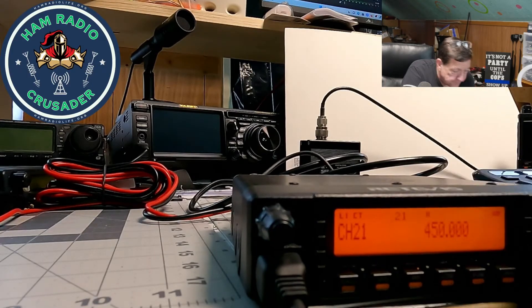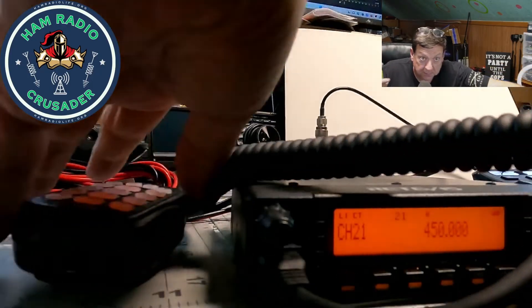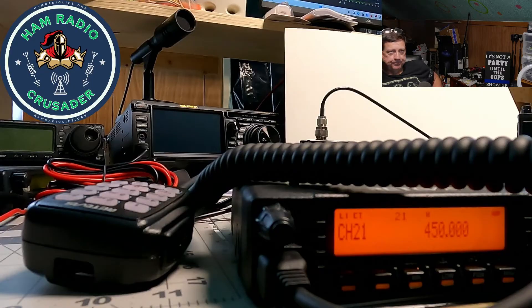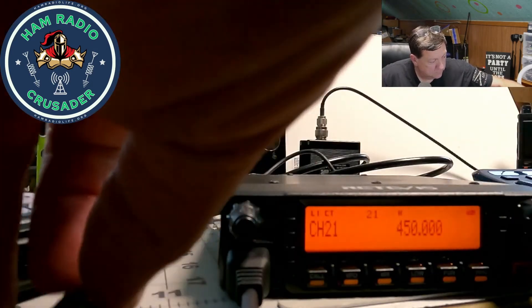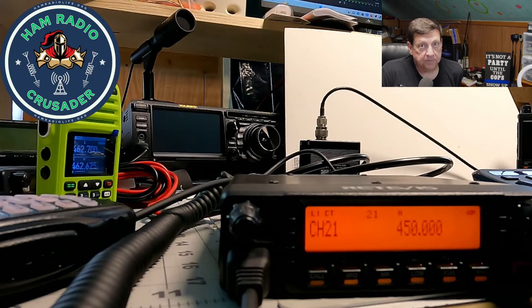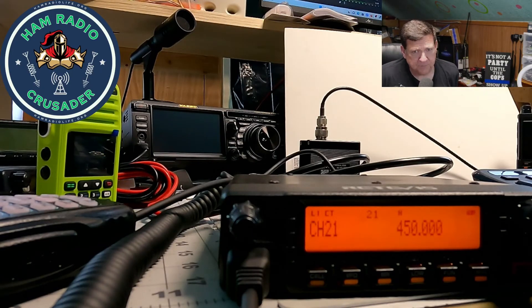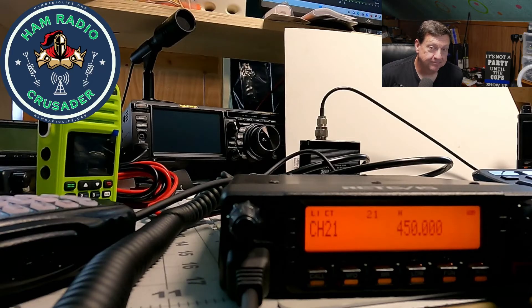Let's put this on low power. W.R.U.T. 923 — it helps when you push the button. CQ, CQ, come in. W.R.U.T. 923. Software is easy to use. There will be a link in the description where you can download a copy of the software, the Windows 11 driver, and the manual, all from my website — the Ham Radio Crusader website — HamRadioLife.org. It's revamped, a little less 1990, probably up to around 2000 now.